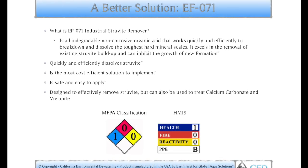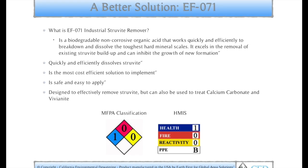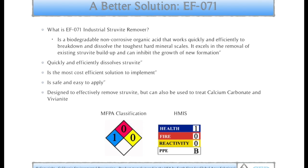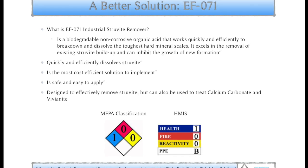Its HMIS is health 1, fire 0, reactivity 0, and PPE is B, which means all that is required is proper safety glasses, clothing, and gloves.